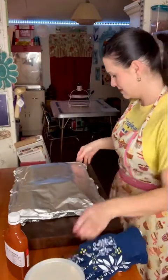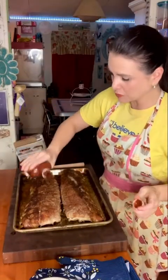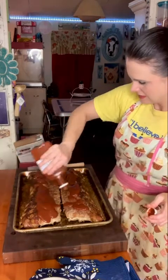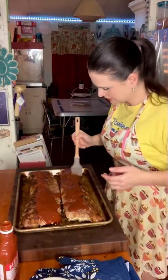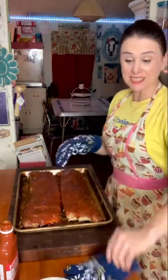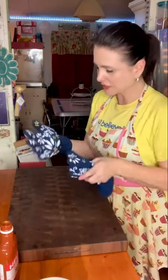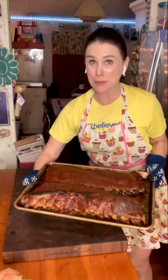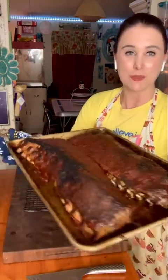My ribs are out of the oven. I'm removing the foil and spreading some sauce on here — I've got some local sauce from Smoky Po' Boys, a barbecue restaurant out in Wilder, Georgia. I bought some of their sauce because it was so good. I've got my oven set to broil, and I'm going to set these ribs back in the oven just to char up the top of the barbecue sauce. You can also put them on the grill to get that sear. I like a little bit more char on my ribs, so I popped them back in. Now the ribs are out with a nice char on them.